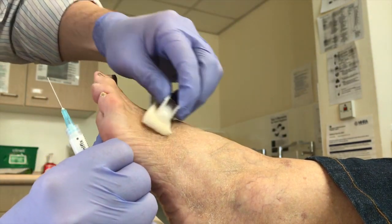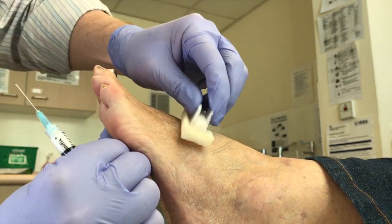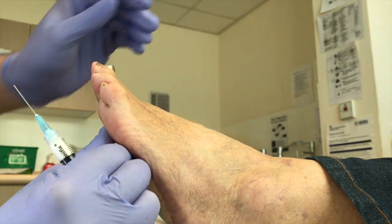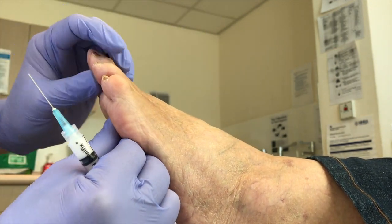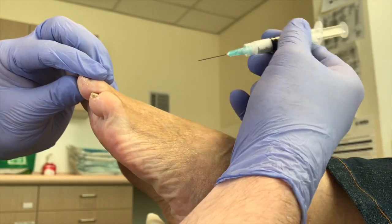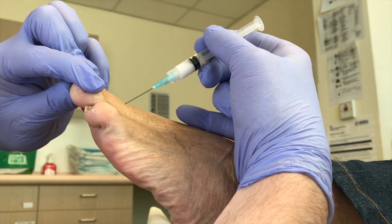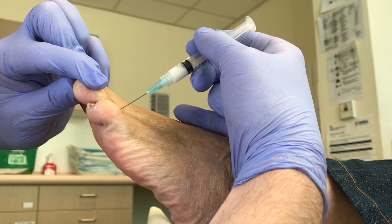Skin prep — these are the chloropreps that I like. A little bit of skin prep, very important. So let's look at our angle of the dangle. I'll try not to get my hand in the way. Okay Diane, little scratch. Three, two, one, scratch.